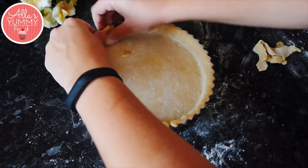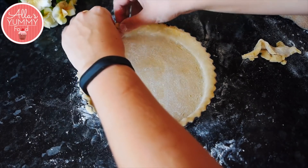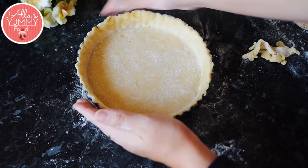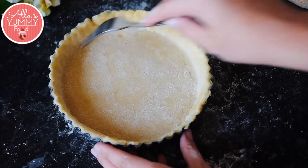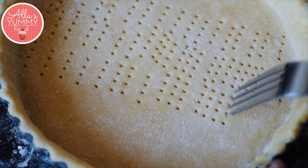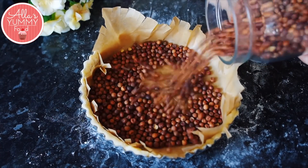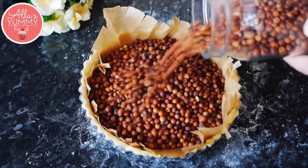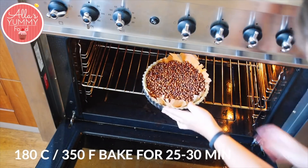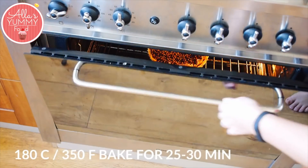Make sure you tuck the pastry inside the edges so it doesn't break, and gently press it into the pan. Take your rolling pin and run it across the top to trim the excess. Then take a fork and prick the pastry all around the bottom — this ensures it doesn't puff up when baking. Add your cartouche and baking beans; you can use anything in the kitchen that doesn't burn. Bake the pastry for about 25 to 30 minutes at 180°C or 350°F.